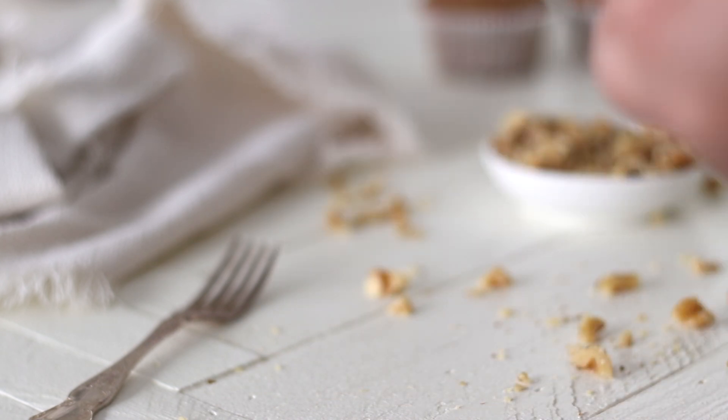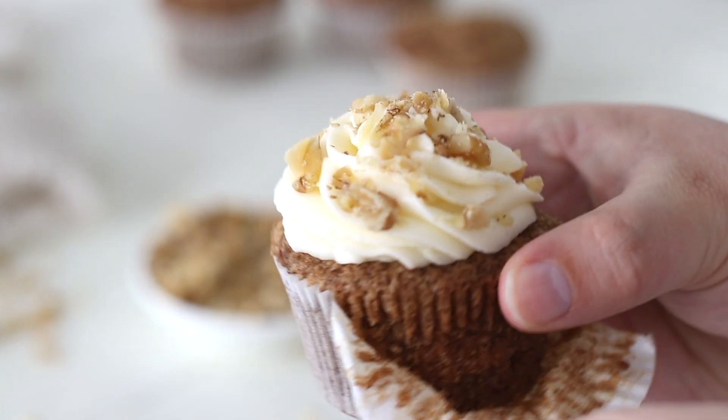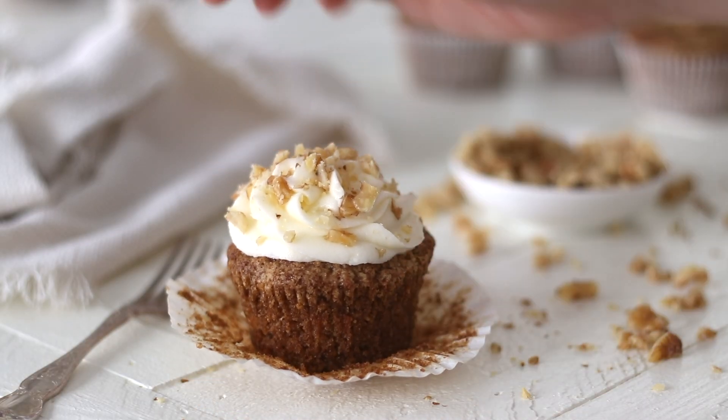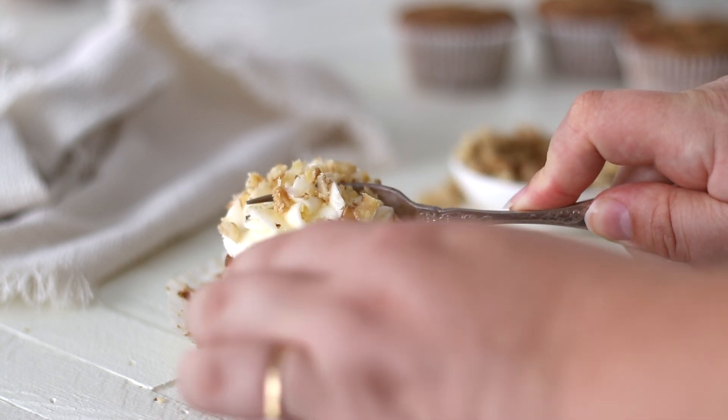Carrot cake is a favourite and these carrot cake cupcakes don't disappoint. A soft and fluffy cupcake topped with a tangy cream cheese frosting — you'll absolutely love these.